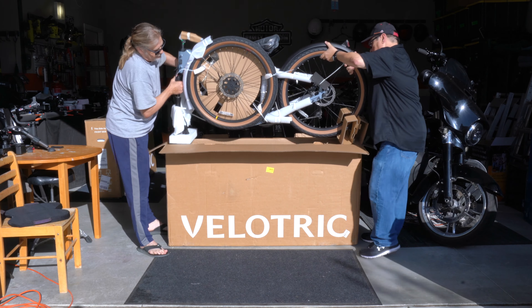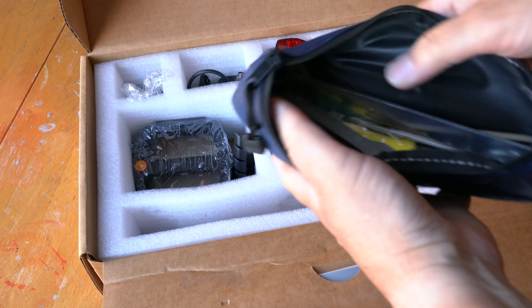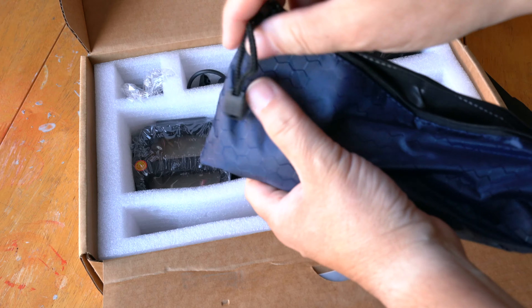This is a Class 2 e-bike called the Discover 1 by Velotrek — and Velotrek is the correct pronunciation. They sent me over a sound file to make sure I got that right, and I thank them for that. Next up I'll be unboxing the bike, then I'll do a quick install, moving on to the specs, then I'll take it out for a ride and go over some of my thoughts and who this bike is for.